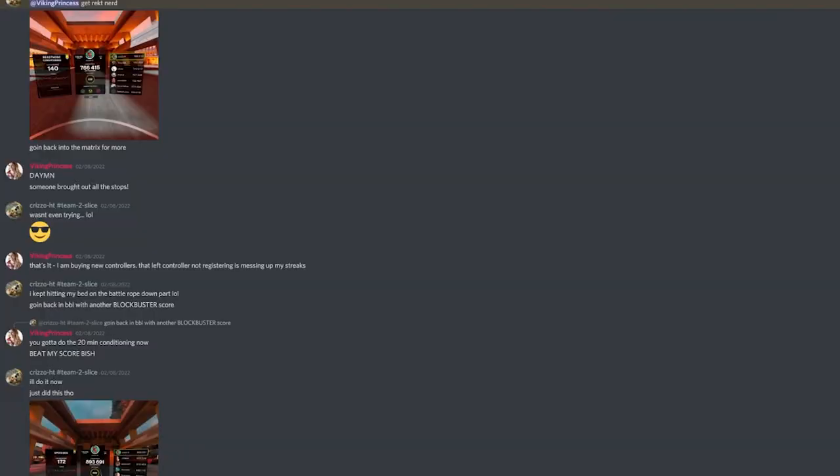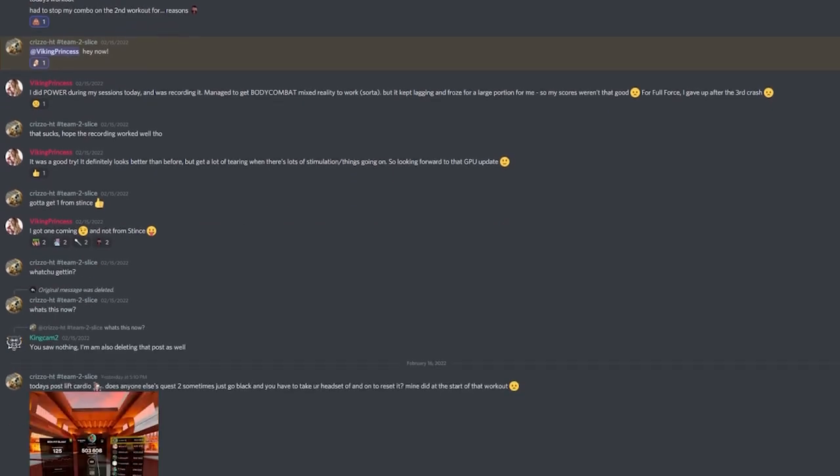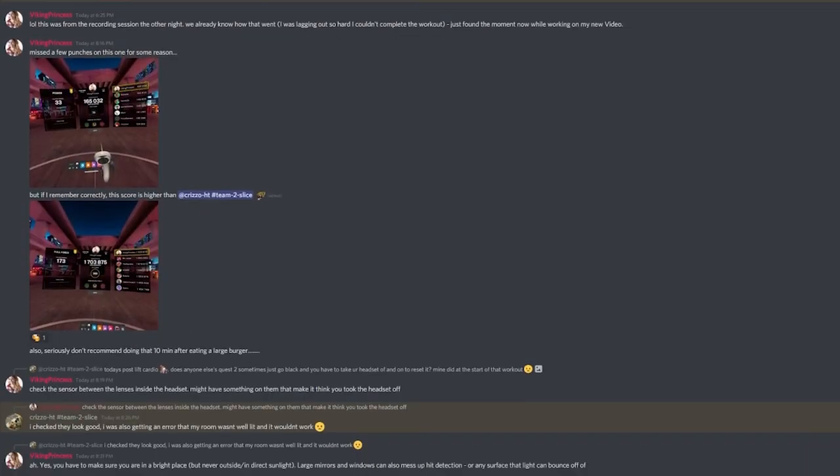My final tip is to tell someone. Let someone know that you have started your VR fitness journey and what your goals are. Telling a friend or even a workout buddy helps keep us accountable. You can even join an online community to help keep you on track. The link to my Discord is in the description and we are always there posting our workouts, sharing our progress and cheering each other on. Make sure to check out this video here on how to maximize your VR workouts even further.